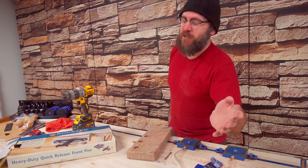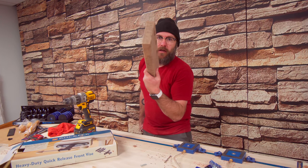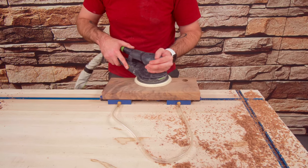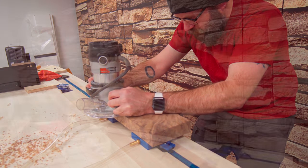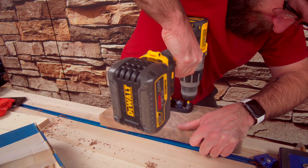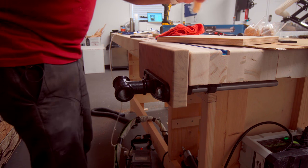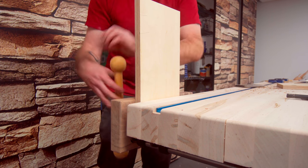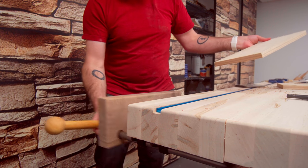Every bench needs a good bench vise and I am using the heavy duty quick release from Rockler. I've already milled up a piece of walnut that I want to use, drilled some holes, used my vacuum clamp to sand it and round over the edges. So I'm just going to stick this in here and screw it in place. Looking good — love the quick release.